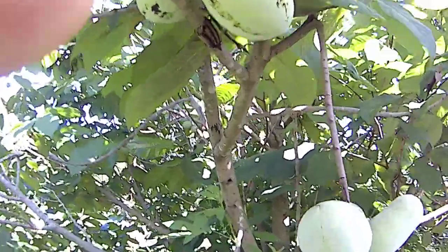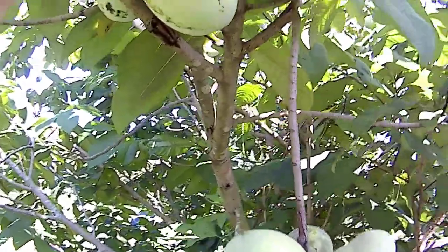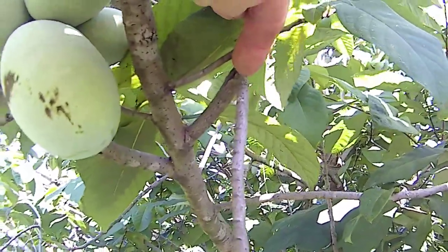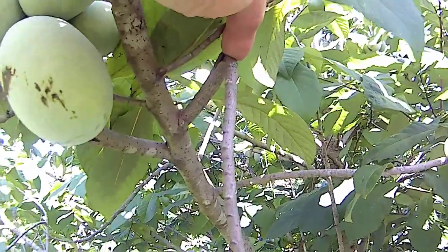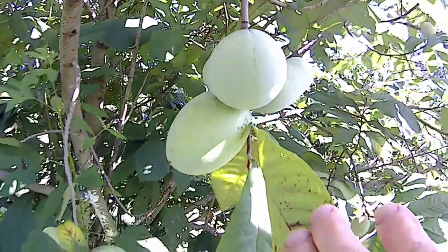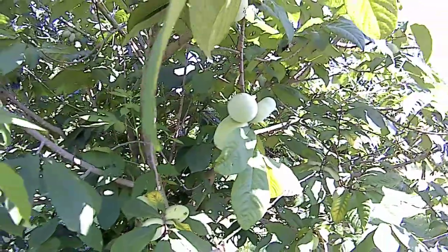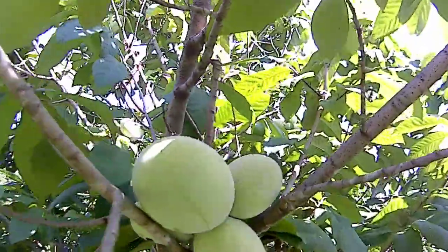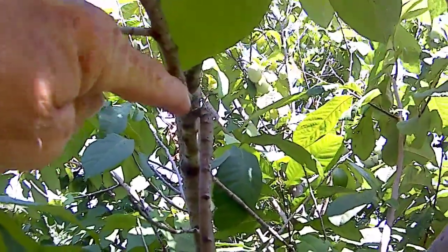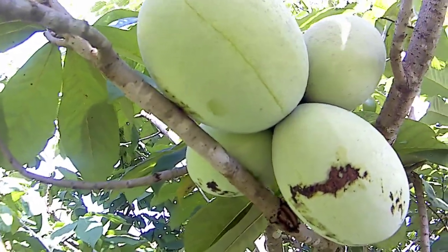Now this branch here — this group, right in here — that branch is broken. I don't know if you can see that but it's broken, yet it's still hanging on by the bottom. So this nice little cluster of pawpaws is going to go ahead and finish up, but I'll probably prune that after this year. Because see here's this cluster right here — broke that one too — it's just barely hanging on by a thread, but it's balanced nicely on this lower limb so it's going to hang on.